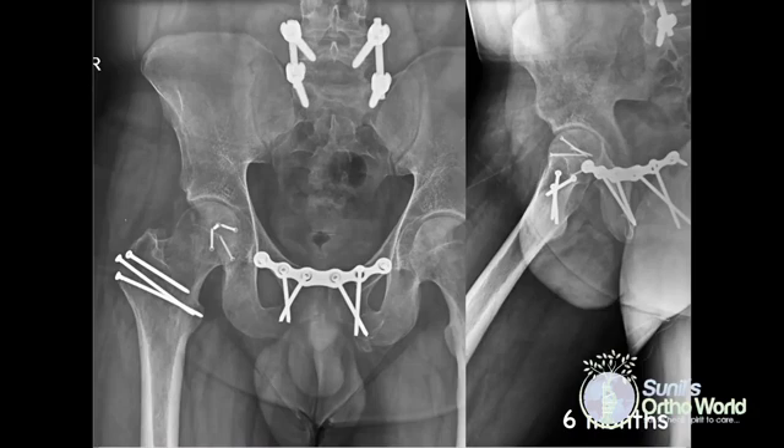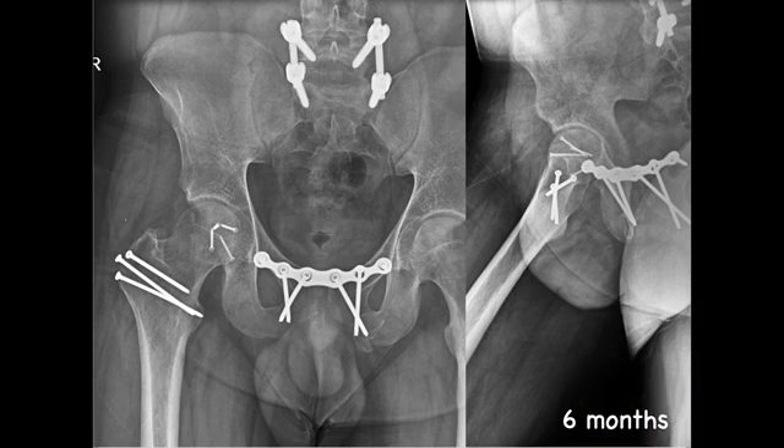Postoperatively, the patient is allowed active range of movement exercises of the hip joint but is placed on a restricted weight-bearing protocol until 8 weeks, following which unrestricted weight bearing is allowed. Follow-up at 6 months shows a well-healed fracture and osteotomy with a congruent hip joint.